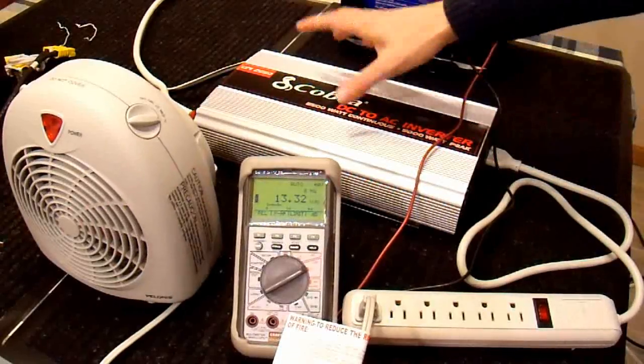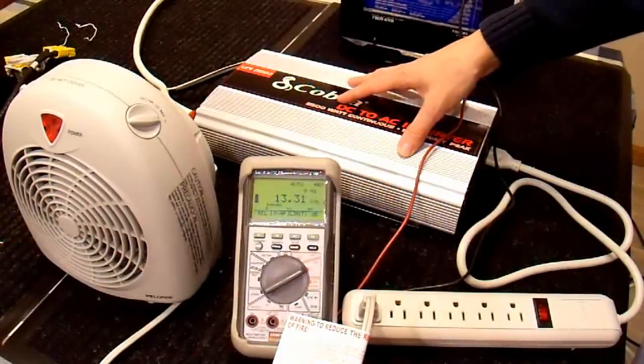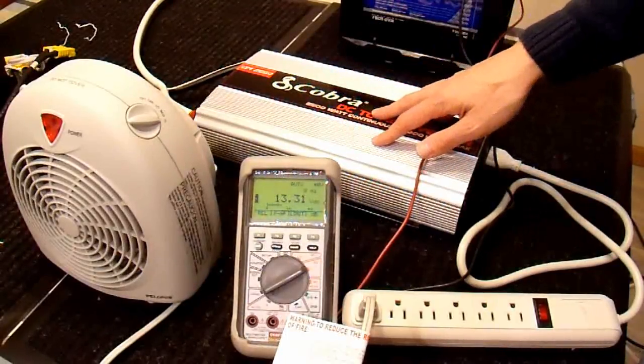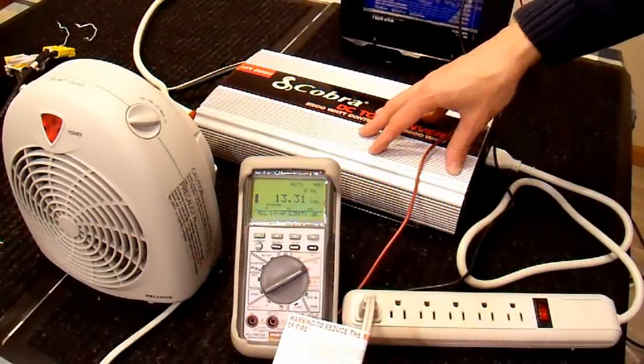I let this inverter run for 15 minutes or so on that 600 watt load, and it never even got noticeably warm at all. Obviously 600 watts is not the least bit stressful for this 2500 watt inverter, which is good — that's how it should be.